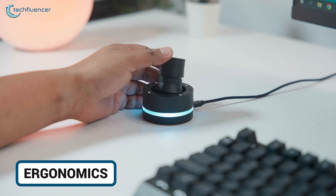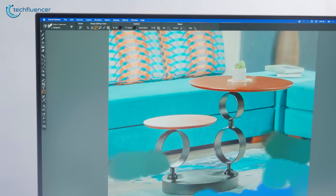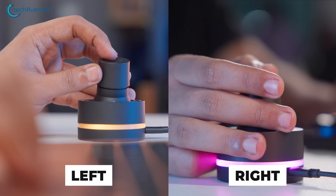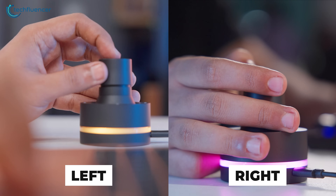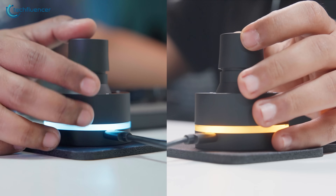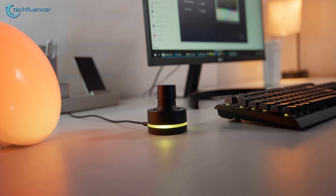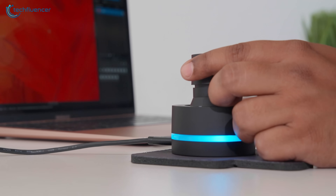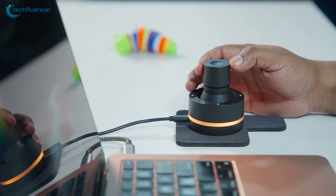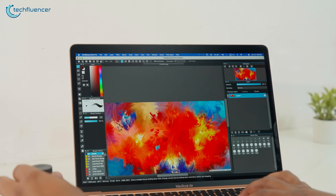Over the months we noticed less wrist strain compared to using the keyboard all the time. The shape encourages small, relaxed movements instead of stretching or twisting your wrist. We often swapped hands during long sessions — left for video, right for drawing — and it worked both ways. It's symmetrical, so there's no awkward angle no matter which hand you use. While it's marketed as reducing the risk of tendonitis, we can say it genuinely feels more comfortable for long sessions. It doesn't scream for attention, but it makes your setup more comfortable and efficient without you realising it at first.